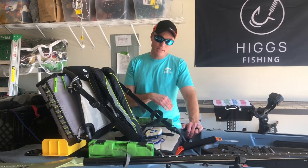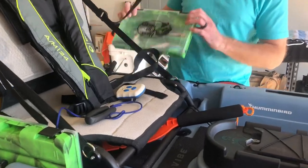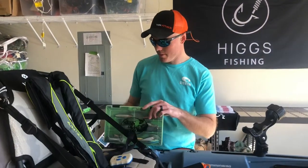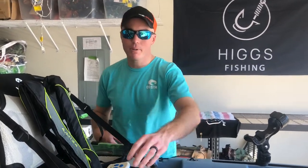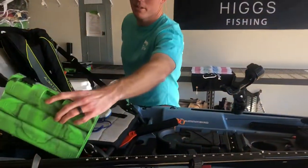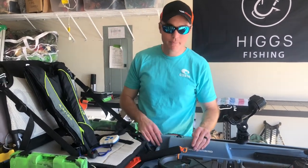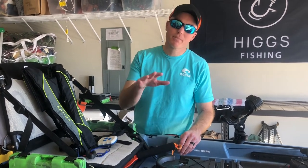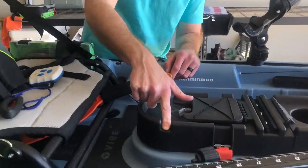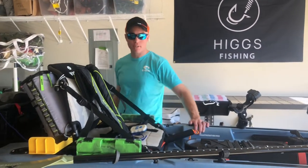These tackle trays are typically built for a Plano 3600, but Bass Pro boxes do fit in the slots — sometimes the bungee is hard to get over though. To my left I keep my poppers and crankbaits — mid-water and topwater. To my right I keep all my hooks, weights, and anything I need to re-rig. So if I need to switch from a Carolina rig to a Texas rig I can do it right in front of me. Also — and Vibe won't advertise this — that notch right there makes a great cigar holder while you're fishing.